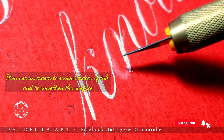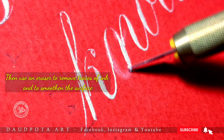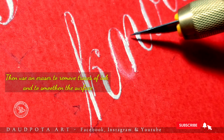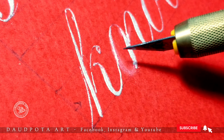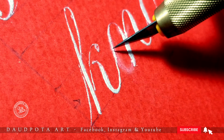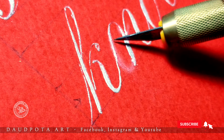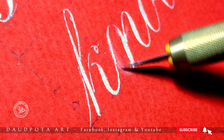Without damaging the paper. What you have to do is very carefully remove the ink from the paper using this very sharp blade. These blades are available in different shapes in the market, so you need to check them out.